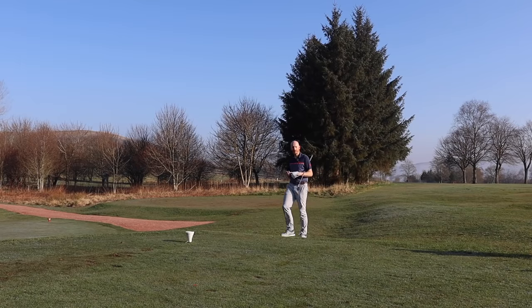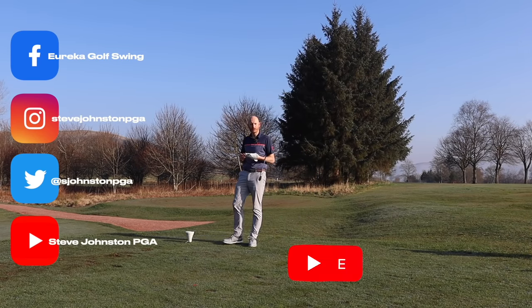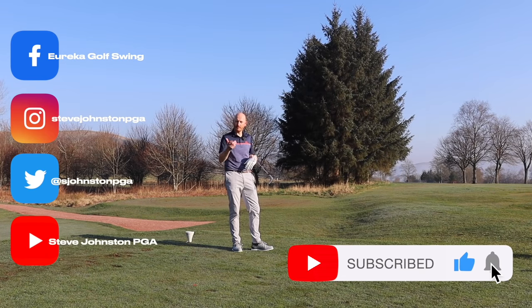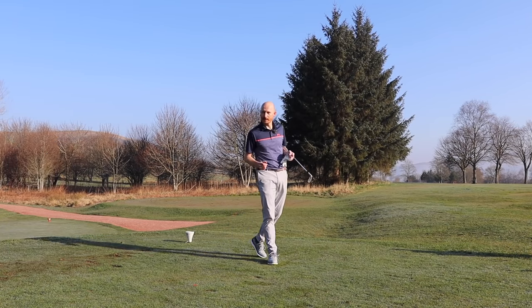Before we start, if you like the content I bring to you on this channel, please subscribe — it's free of charge. Also hit the bell notification, which gives you instant notifications of all my videos. And the thumbs up button shares it around YouTube, and that's a win for everyone. Let's do the video!